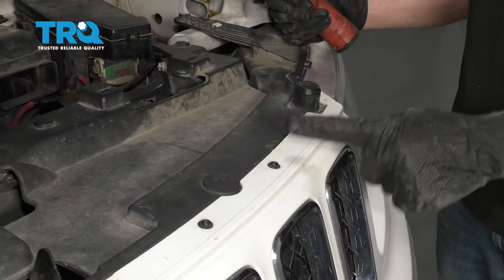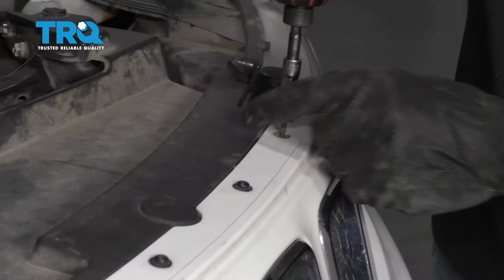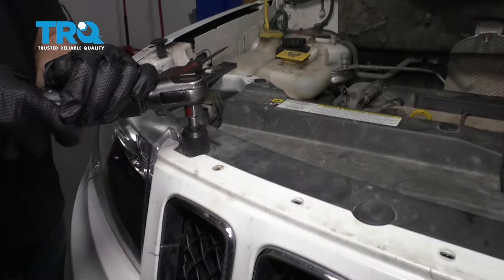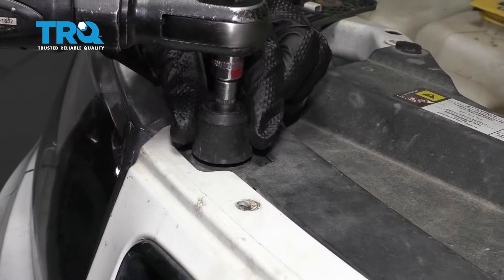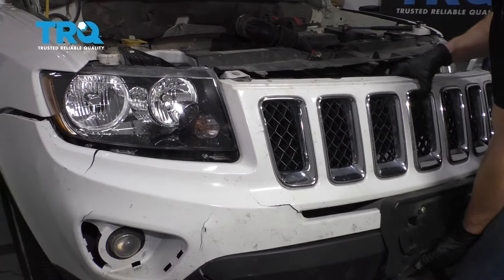Along the top, let's remove all of our mounting bolts across the front here. Now we're gonna remove this right here using a Torx bit. Do the same to the other side. Now we can continue on by removing our front bumper cover.